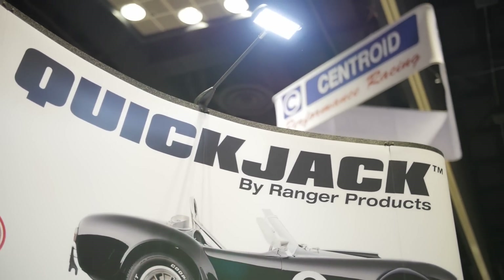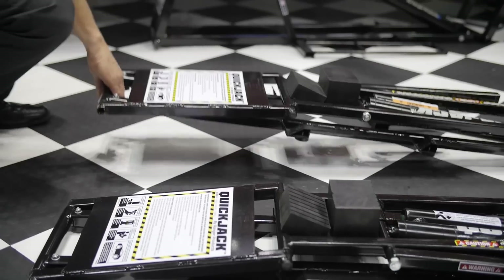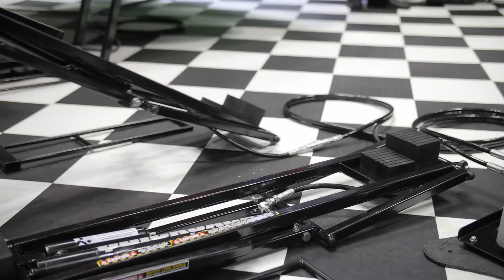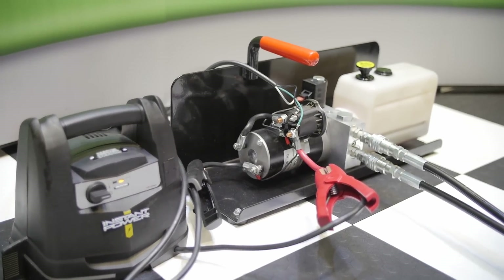This will run off of 120 volt electric current, but it's also completely portable. You can get a completely portable version. We have a 12 volt battery power unit system that you can hook up a battery to it or a jumper cable to it, which makes it totally portable at the racetrack.